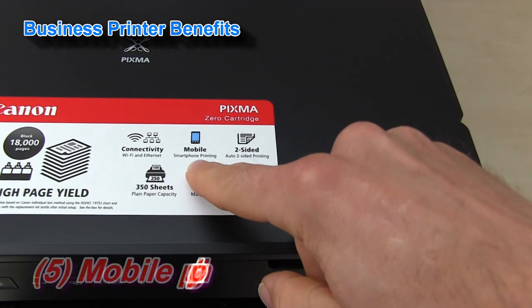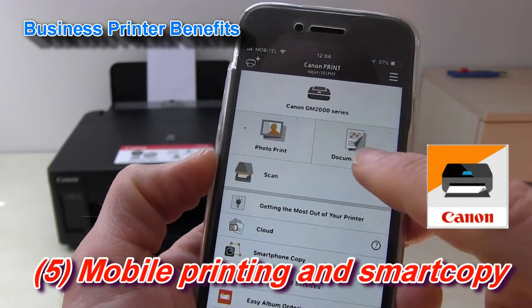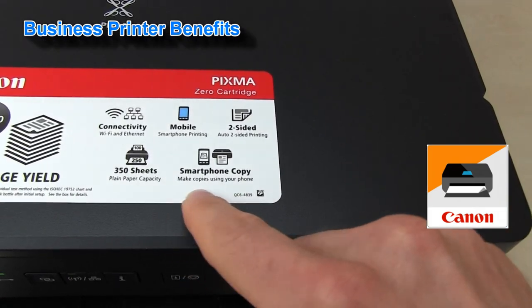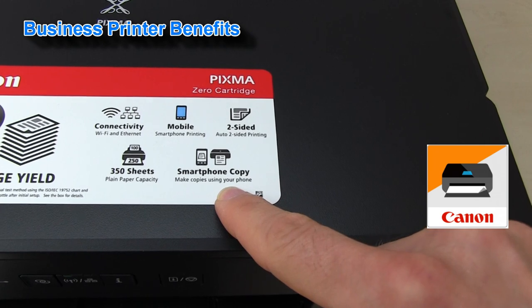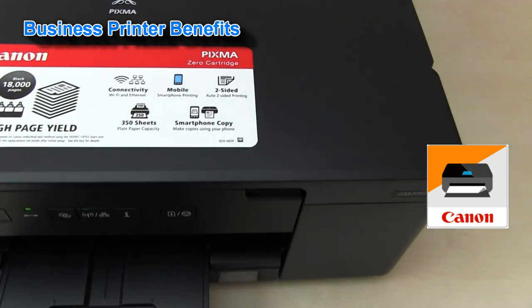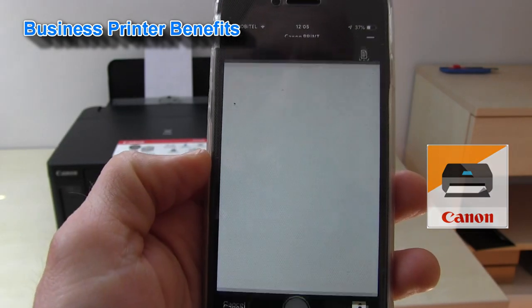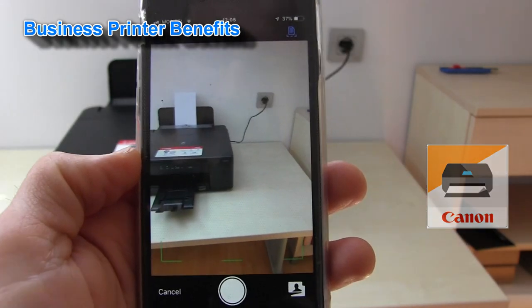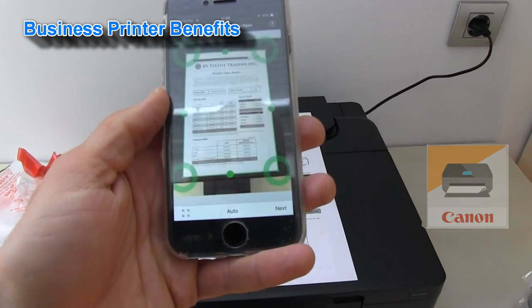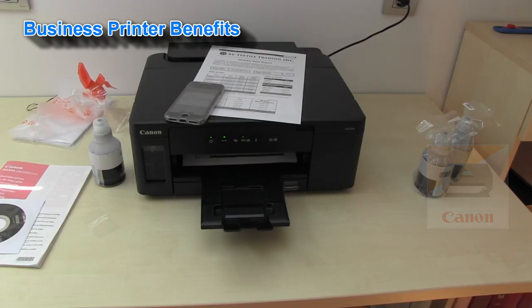You can print from mobile devices using the Canon Print Inkjet Selfie app. With this app you can also do copies or scanning. This functionality is called the smartphone copy — you take a photo of a document, scan it and save it, or just copy.